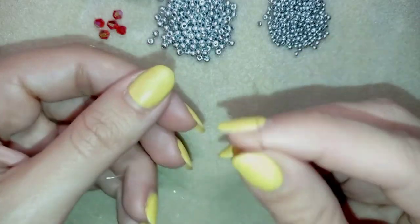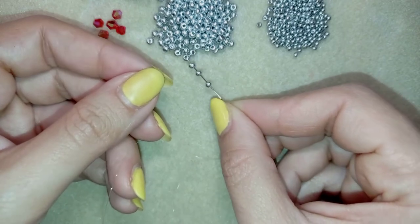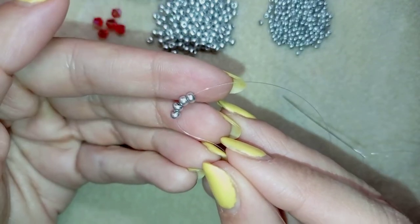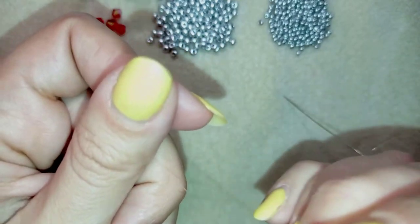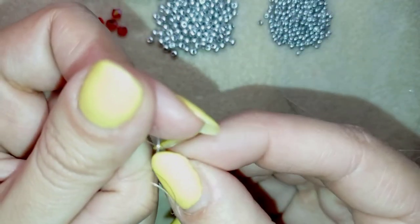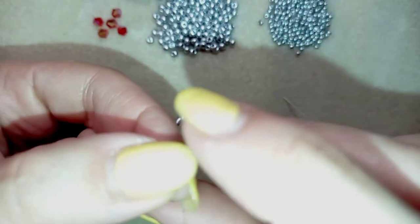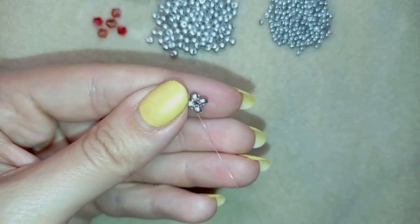Now I have my thread on my needle and I'm going to start by picking up four of these beautiful 8-0 silver beads. I have four of them and I'm going to slide those down almost until the end of my thread, leaving a small tail. What I want to do is make a knot — the easiest way to make a secure knot is to make a loop, go with my tail thread once and then a second time around the loop, pull, and then make another knot and pull again.